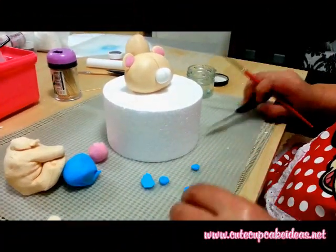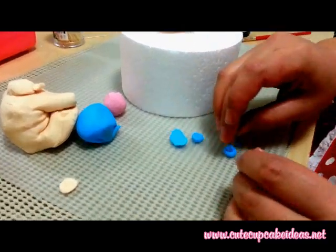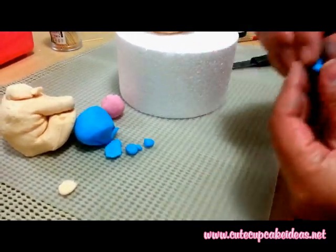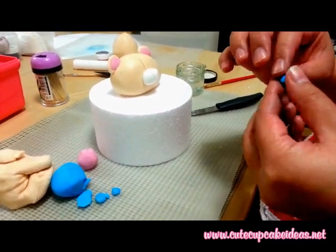To create the dummy, roll out a small ball using the blue fondant and flatten it to make a circle. Then attach a smaller ball on the top with sugar glue, then glue this to the bottom of the muzzle.